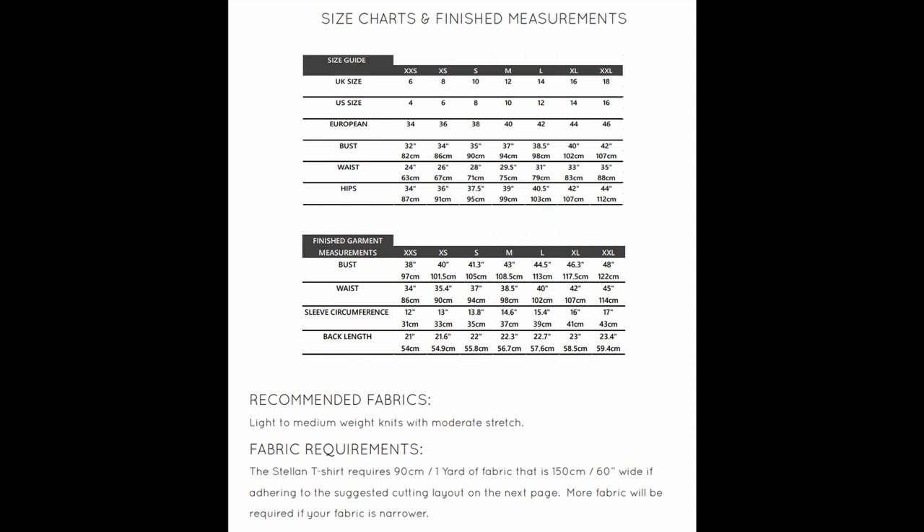To determine your size, look at the size guide. Place your measurements under size. If it falls under various sizes, that's okay, but the most important is to look at the finished garment measurements. You'll be able to compare your size with the finished garment size and then determine how much ease you want in the garment.